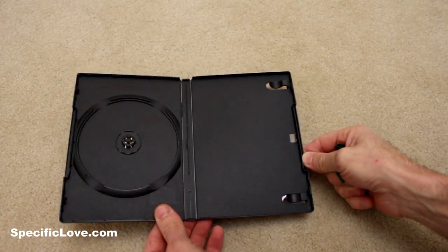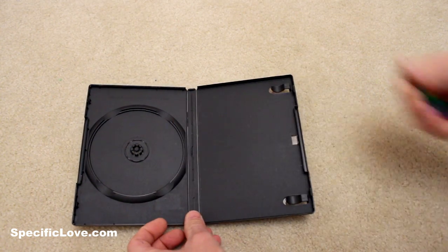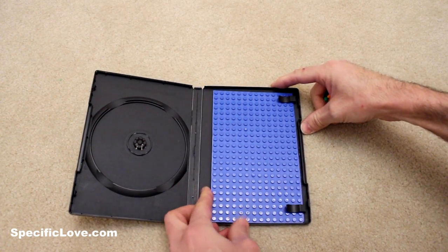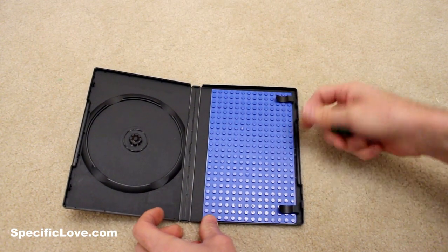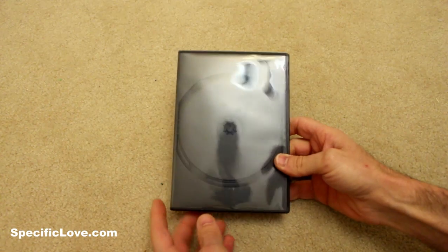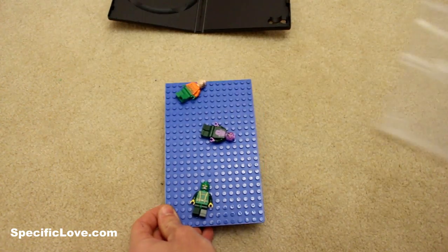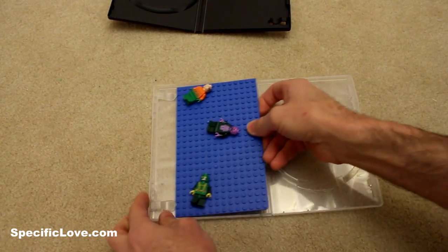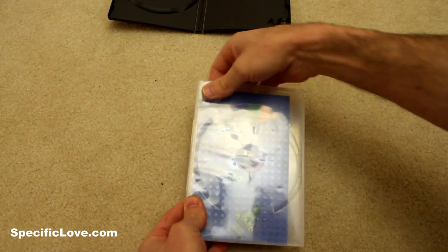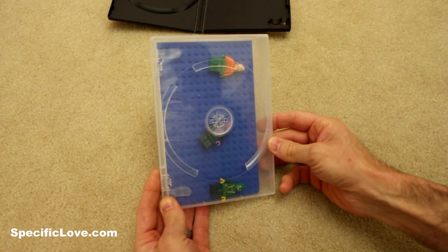If you have any kids, you know when you travel they love to take stuff, especially stuff like Legos. Well, here's a great idea: you get your Lego baseboard, trim it to size, place it right over where the paper used to be, and now you can have a place that you can store your Legos and it's a great little travel case. In addition to this, you can take a clear version, do the same thing, put it all together, and now you can see inside the case and you don't have to worry about opening it up and spilling stuff.